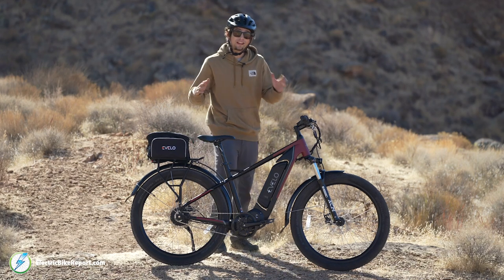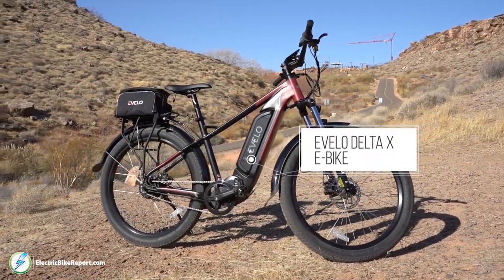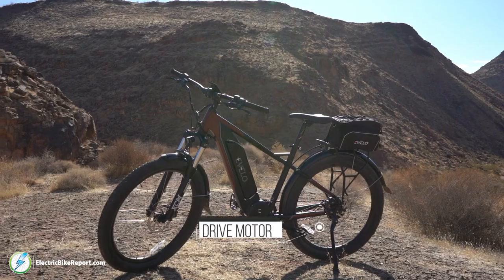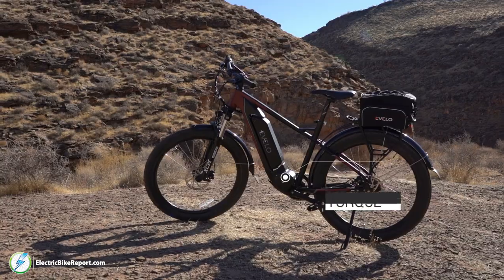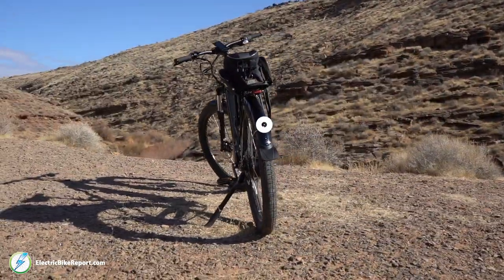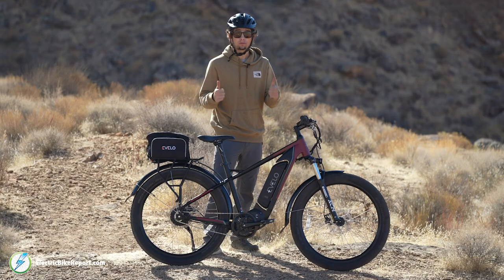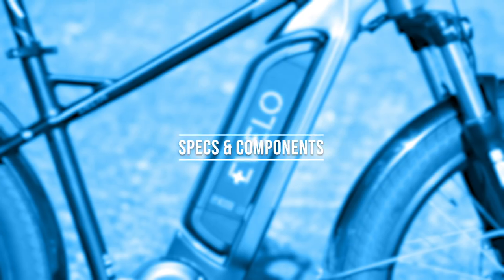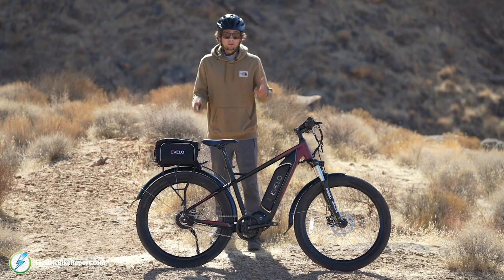Hey bikers, it's Pierce here with Electric Bike Report, and today we have the Avello Delta X. This is a trail/commuter bike with 750 watts of power in its mid-drive motor, capable of 120 newton meters of torque. This bike is extremely fast, really good looking, and comes with some premium parts for a really good price point.